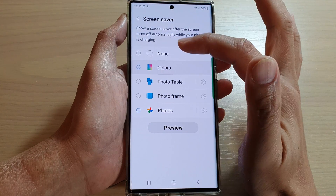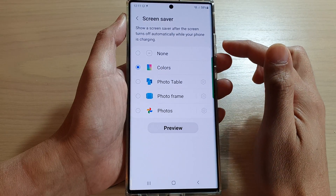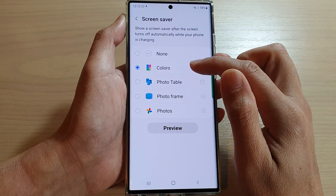Next, select Colors. Once you select Colors, your phone screen saver automatically uses colors randomly.